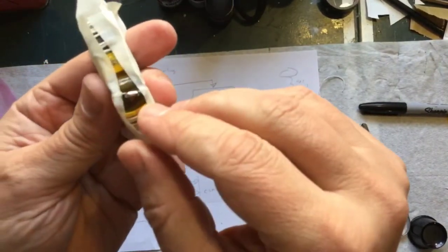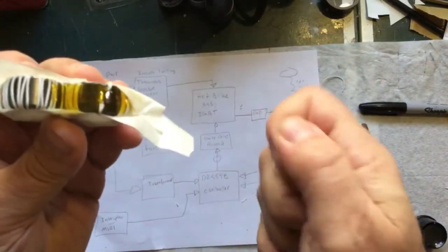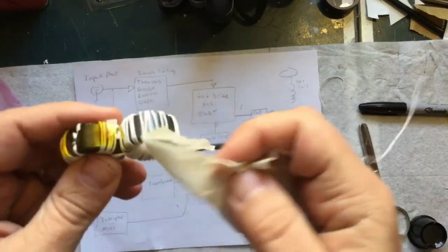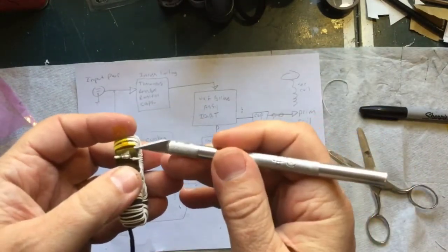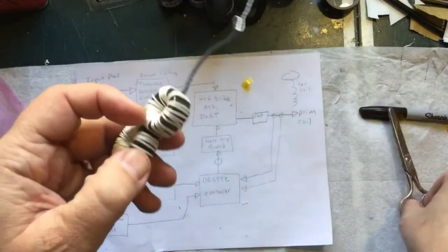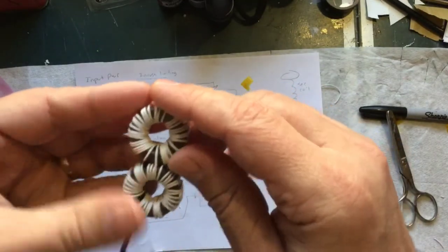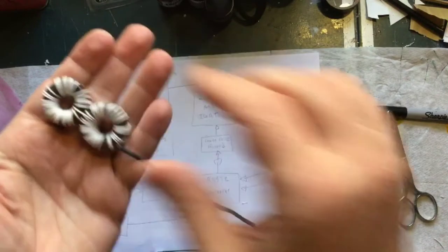It's not the nicest looking solder joint I've ever done but it'll work. Let me take the tape off — nothing should unravel now. I'll leave the Kapton tape underneath and then scoot the wires around so they look evenly spaced. And that right there is a completed coil.